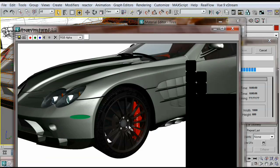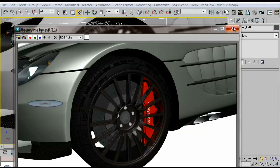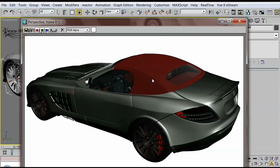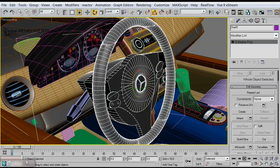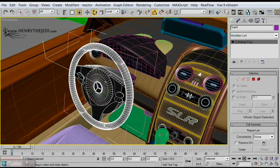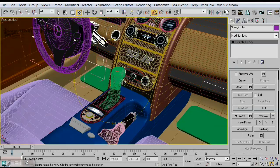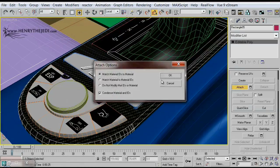For all of you 3D artists out there, the 722 training DVD is here just for you, in which you're going to learn advanced modeling techniques and advanced texturing techniques to create a very realistic-looking car inside your favorite 3D application. Thank you so much for joining us for this few seconds to learn what you can expect from the 722 training DVD.